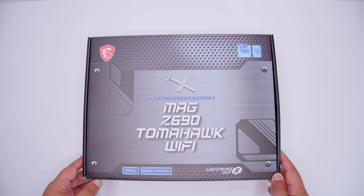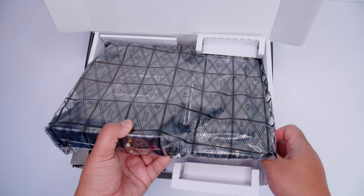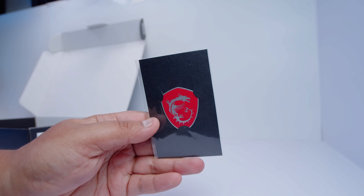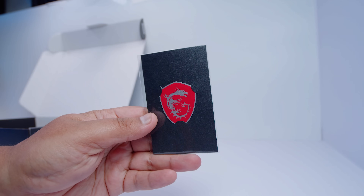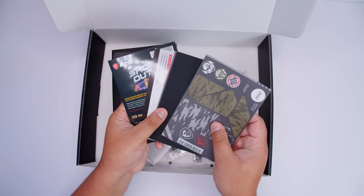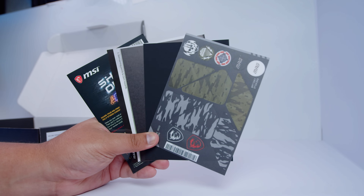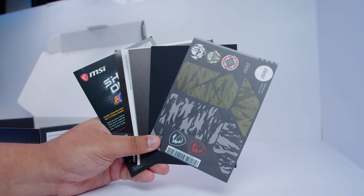Let's take a bit of a look at the MSI MAG Z690 Tomahawk Wi-Fi. But first, let's get that motherboard out of the way so we can take a closer look at everything that comes in the box. First off, we have this little sticker — a case badge that gives you extra performance. This may or may not be true, but science is science. Next up, we've got a bunch of documentation — basically stickers you can stick on your motherboard, some marketing stuff, and all the standard stuff you never really look at when you get a new motherboard.